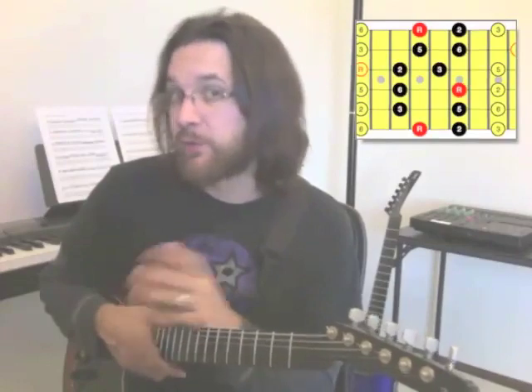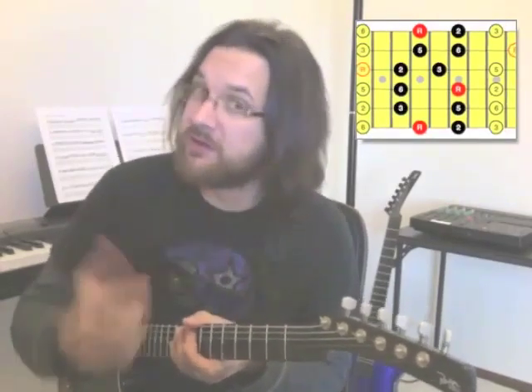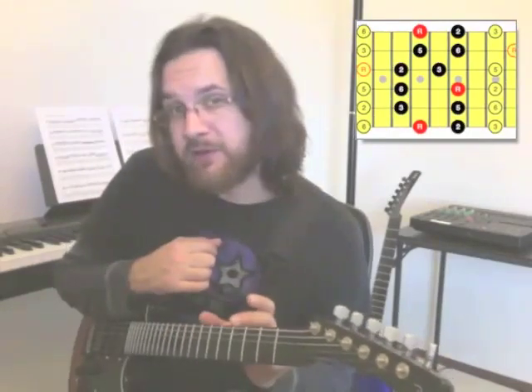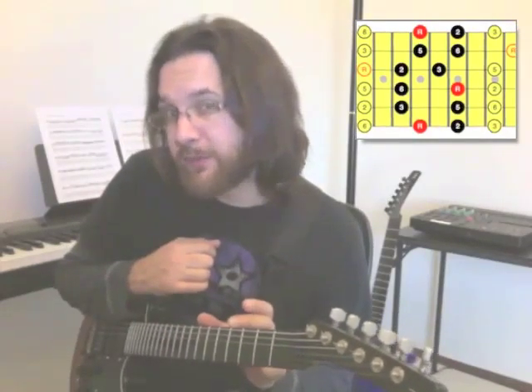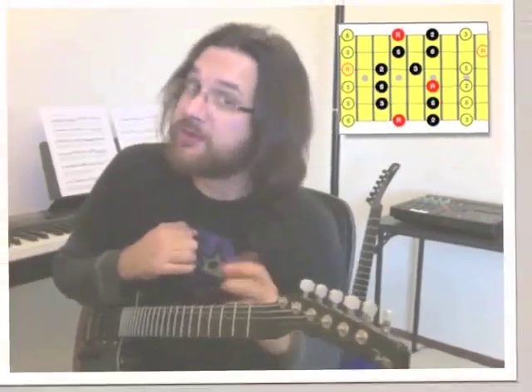That first position was quite convenient because it started with the root on the sixth string, which in this case is A. We've got the first position, and we're going to surround it by using position 2, which is just on the right side of the first position, and position 5.